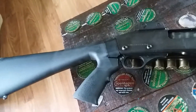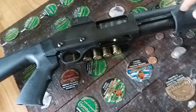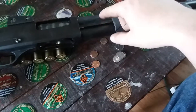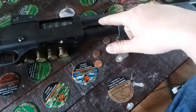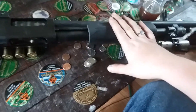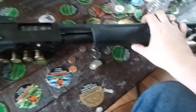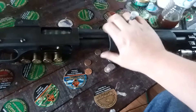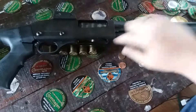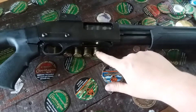Except for the barrel — your forends will work, you just have to have the action bars and the action tube that's inside. You can put an 870 forend on here, that's what's on here right now. I had a junk one laying around because I didn't want to tear up the one that came on this, since I had to cut it on this side for it to work with the side saddle.